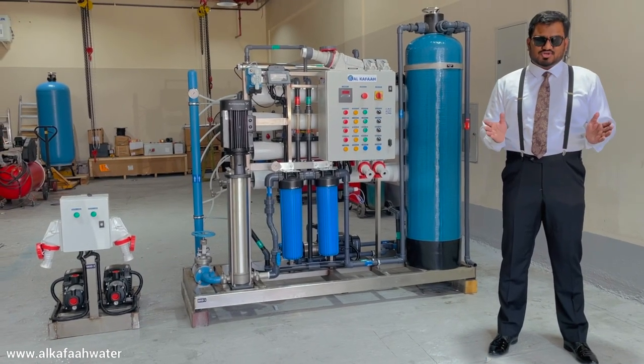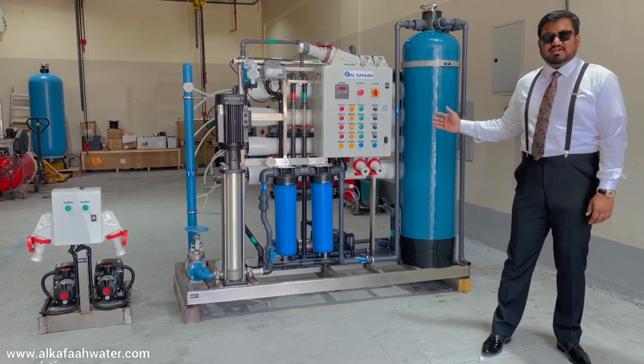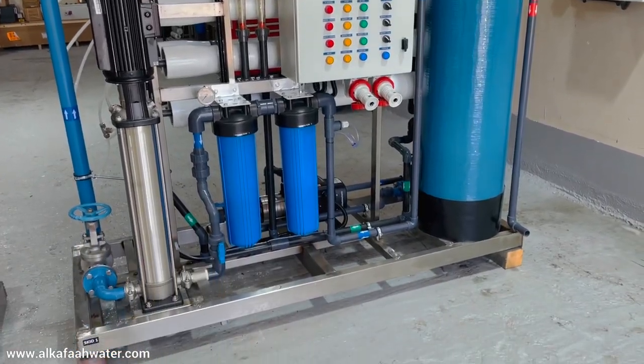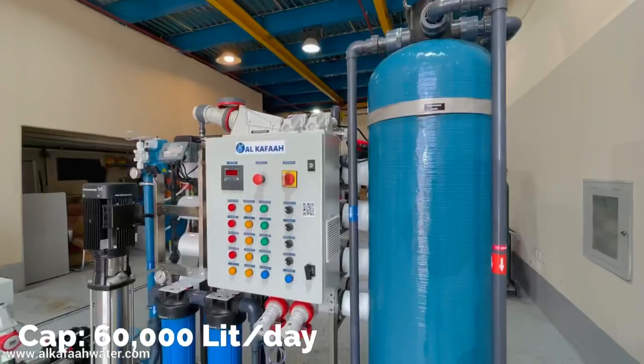Good day and welcome to Alkafaz headquarters, located in the United Arab Emirates. This is a compact brackish water reverse osmosis unit. The skid-mounted RO unit is designed to operate with brackish water and produce 60,000 litres per day of pure water.